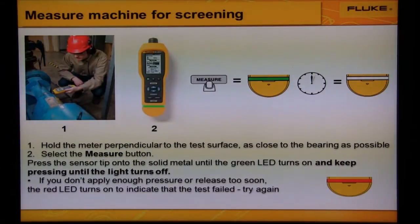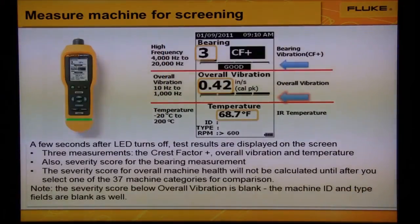If you don't apply enough pressure or release too soon, the red LED turns on to indicate that the test failed. Try again. A few seconds after the LED turns off, the test results are displayed on the screen.